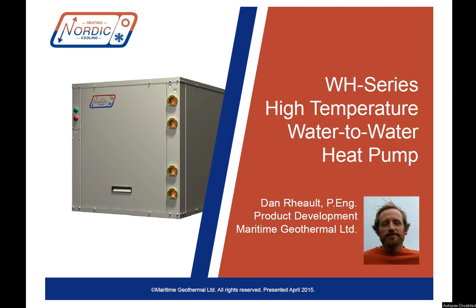Hi everyone, it's Dan Rowe from Maritime Geothermal, makers of Nordic heat pumps. Today we're going to take an in-depth look at one of our newest products available, the high temperature water to water heat pump or WH series. This heat pump is a bit of a deviation from your standard water to water geothermal unit in that it uses a higher temperature source to make higher temperature water.